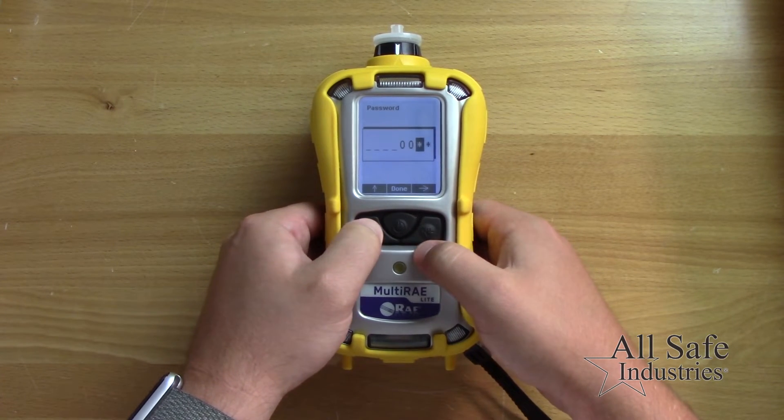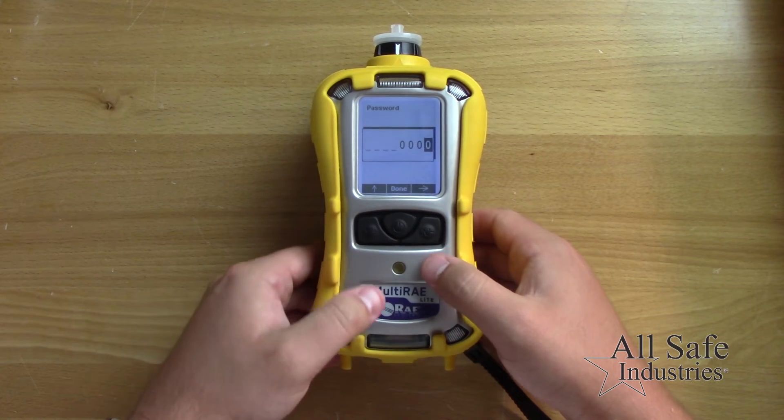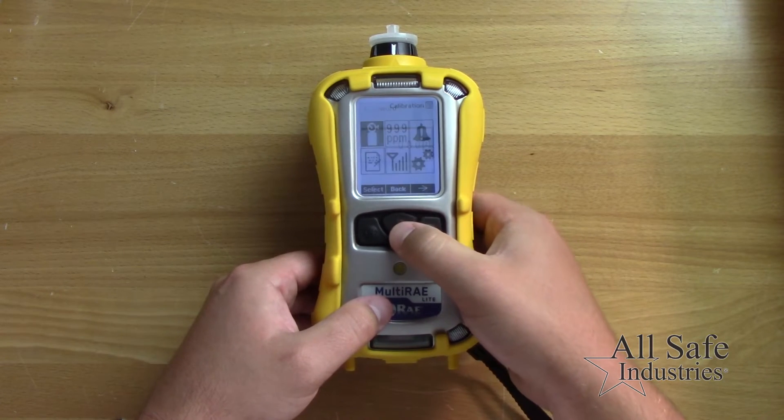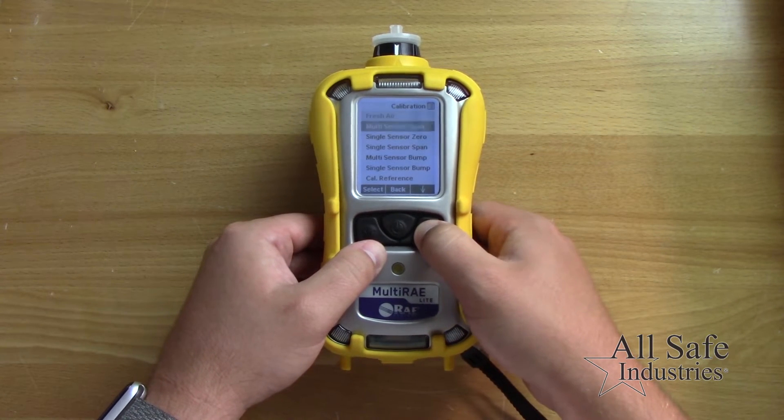Press and hold the mode and the N minus keys, then enter the four digit password of 0000. Select the calibration menu and then select the multi-sensor bump submenu.